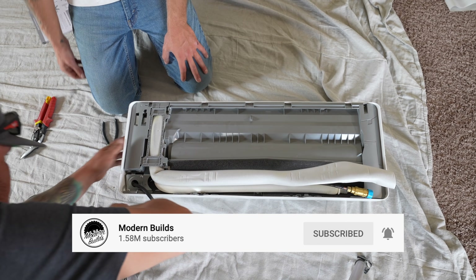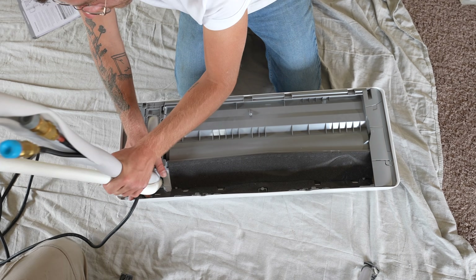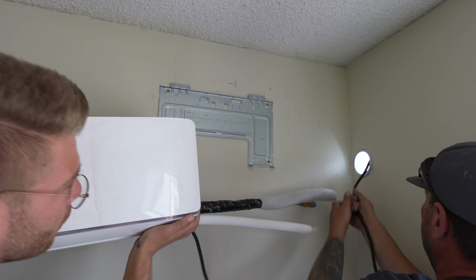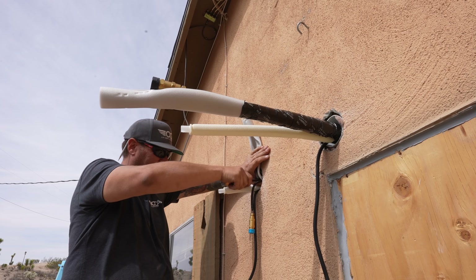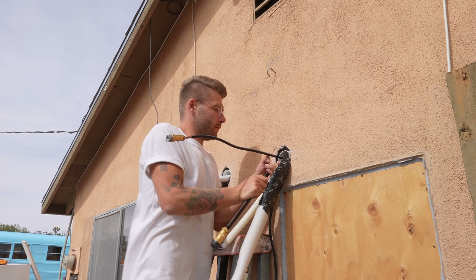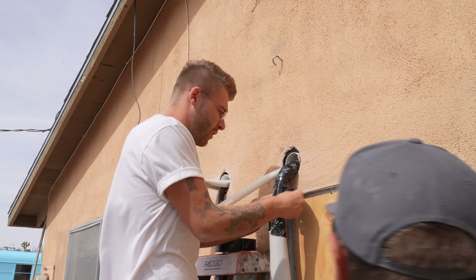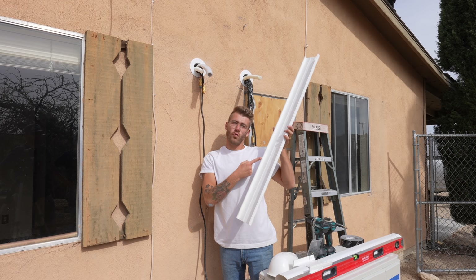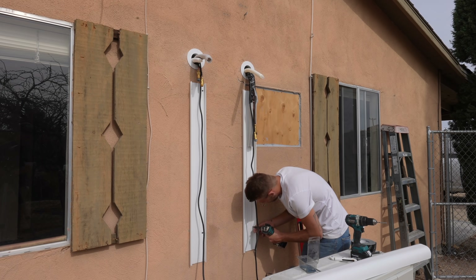Mr. Cool provides tabs on the side of the air handler that are easy to remove so that you can feed the line set through the side instead of out the back. Just be sure to always bend these copper pipes slowly and support them where they're bending so they don't kink or bend too sharp. The copper pipes just barely stuck out the wall far enough to put a clean 90-degree bend going down towards the condenser. After Jeremy showed me the ropes on the first, I gave the second one a try and it was really simple. While we were at it I also cut the plastic wall port to size with a multi-tool and installed the backs of the line set covers, lining everything up flat and square.